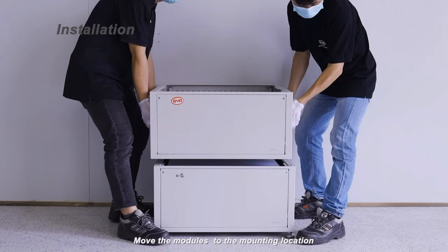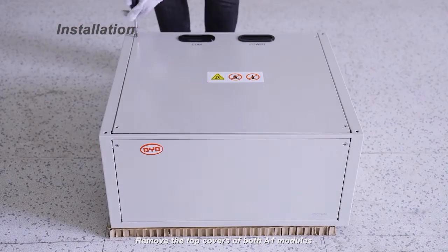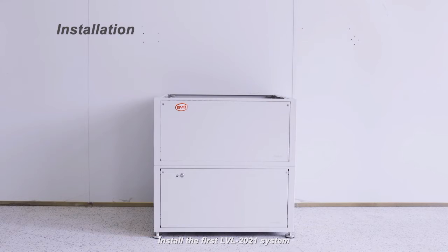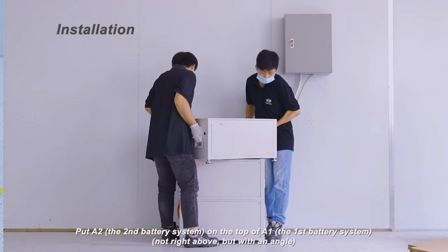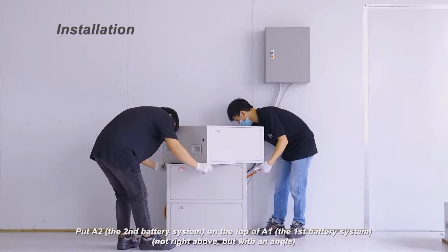Move the modules to the mounting location. Remove the top covers of both A1 modules. Install the first LVL 2021 system. Put the A2, the second battery system, on top of the A1, the first battery system — not right above, but with an angle.